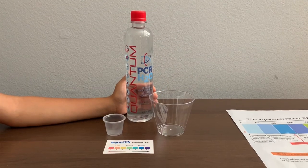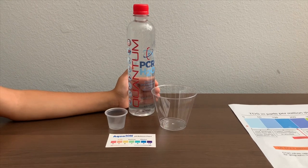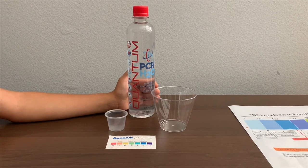This is Quantum PCR H2O spring water and it costs $3.99. Let's test the pH and TDS levels.